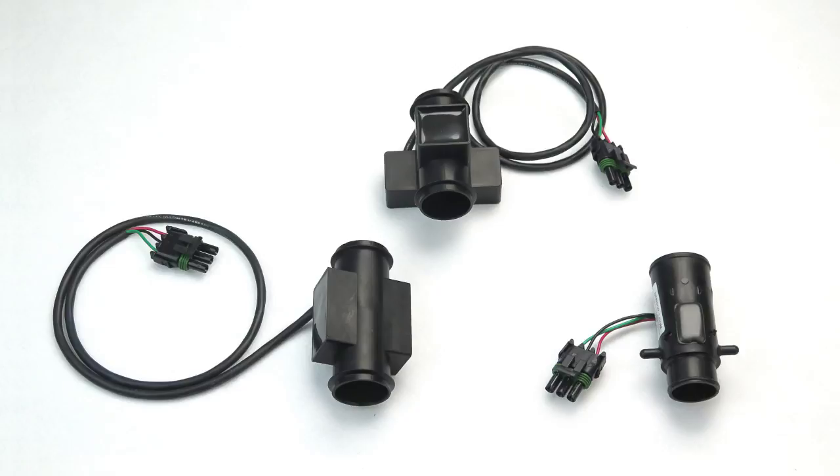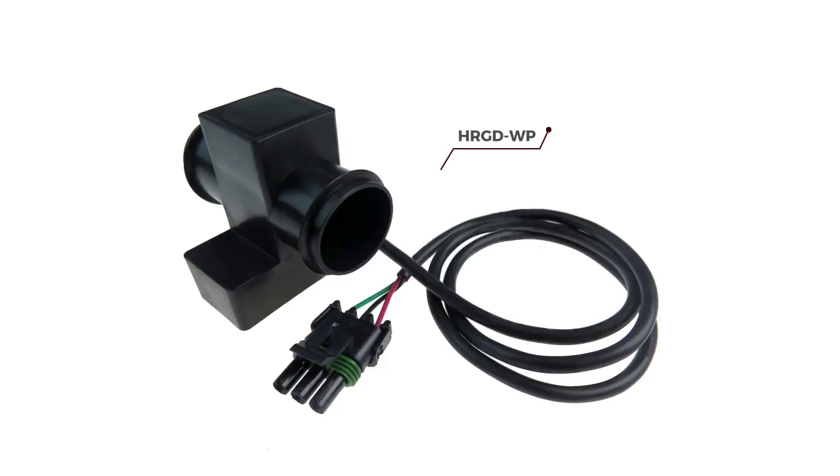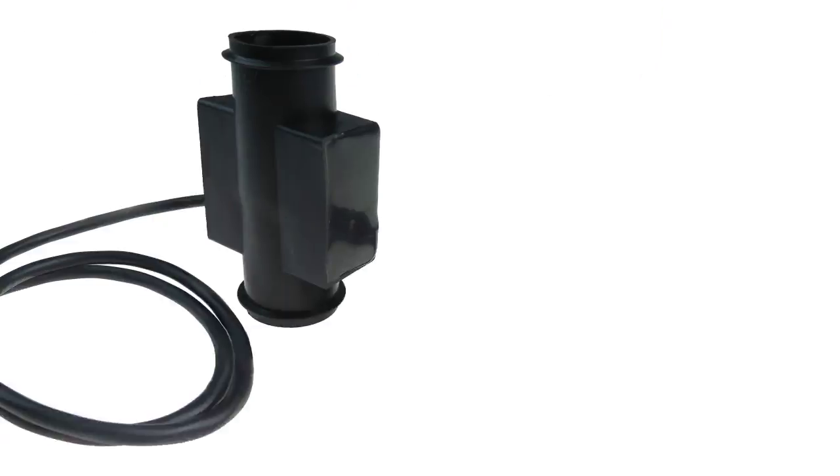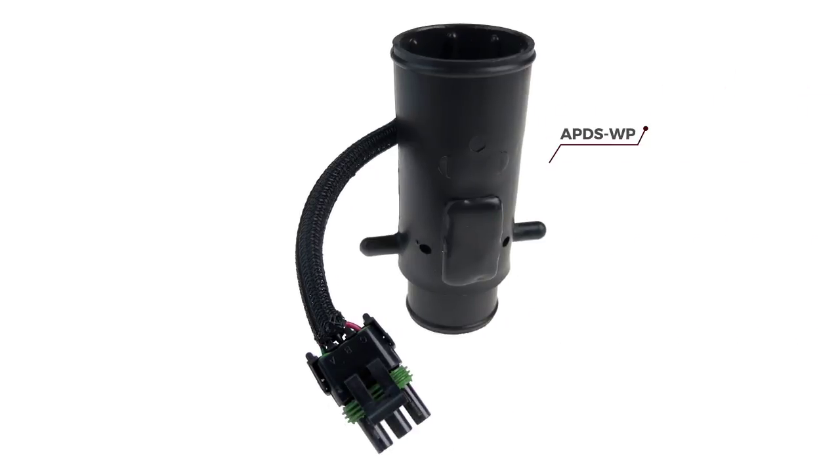Our grain drill sensors include the HRGDWP, PSGDWP, and the APDSWP — all use the three pin weather pack connector. The HRGDWP is our high rate population grain drill sensor, and the PSGDWP is a seed flow grain drill sensor. The APDSWP is also a seed flow sensor, but it is used on John Deere 750 drills, 1994 or older, and the old Crust Buster drills.